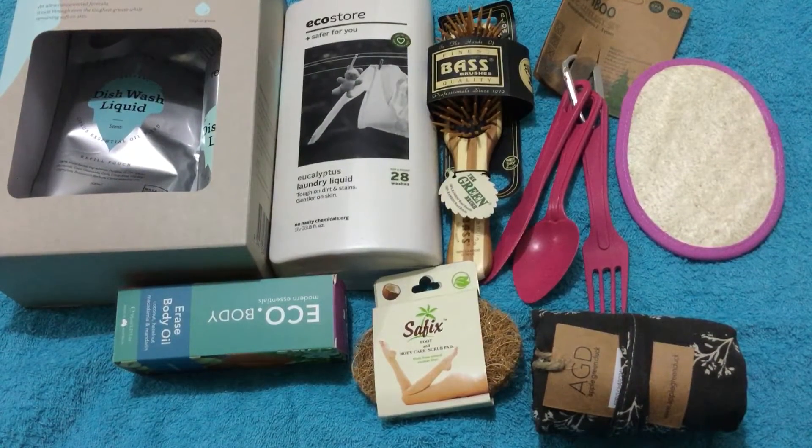Hi everyone, I've just received my Flora and Fauna box of goodies because I'm wanting to go more eco-friendly. I love to shop from BioMeat and Flora and Fauna — they're my two favorite shops. Anyway, this is what I've got today.